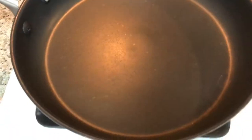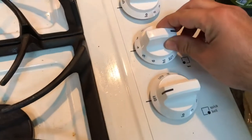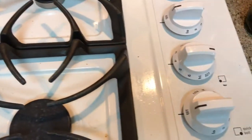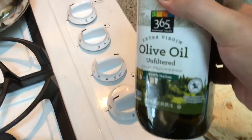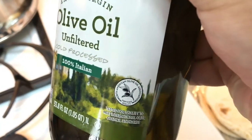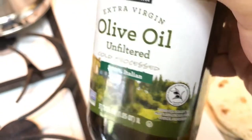Put the frying pan on medium — I put it on four, that just seems like the best. Get your olive oil. I love this brand of olive oil compared to others. I think it has something to do with right here, because it really tastes almost fruity.